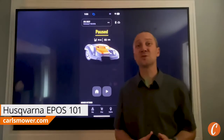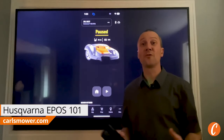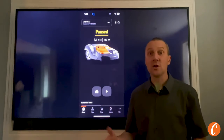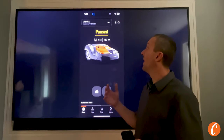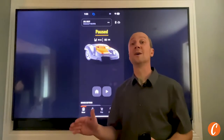Hey guys, this is Josh with Carl's Mower and Saw, and we've been selling auto mowers in Northwest Washington since 2016. Last year, a major advancement came. All of a sudden, we went from wired robotic lawnmowers to the wireless Husqvarna 550 EPOS, which requires no wires in the ground.